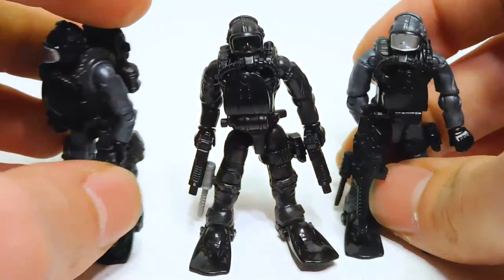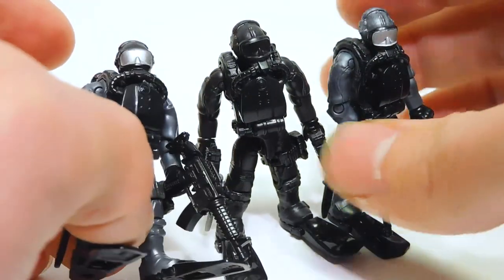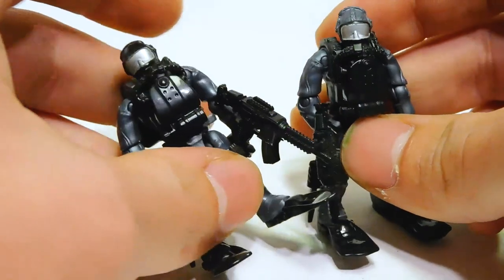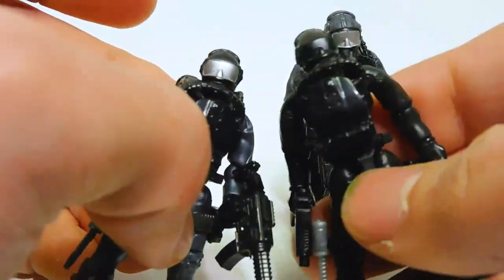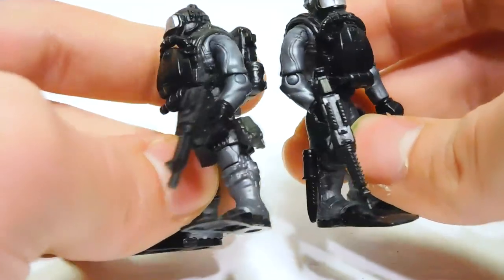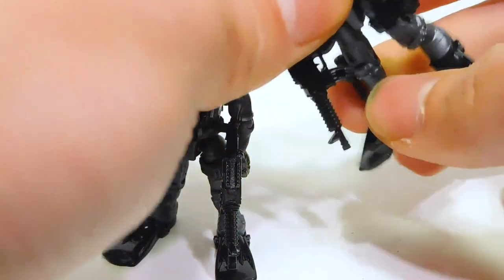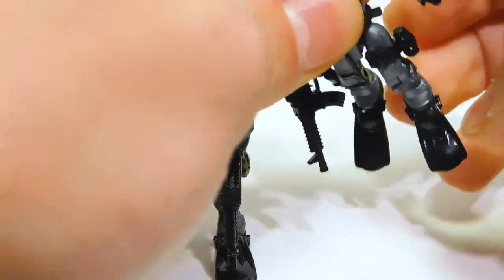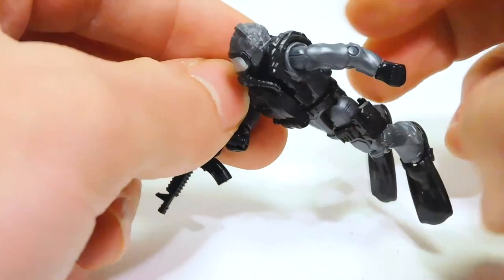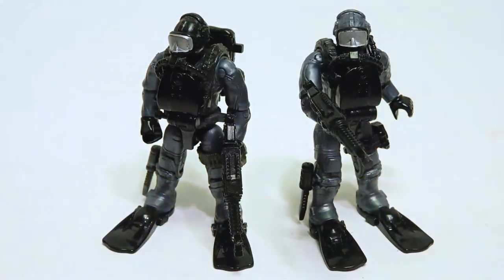The Spec Ops dude is the clear standout with the divers, but I do like these two. Honestly, I think I like the silver visor guys better, just personally. But I like how there's a variation, and you can even pop and swap, mix and match — if you wanted the silver visor on the all-black diver, you could. There's just a lot of options. They give a lot of parts for customizing in these Call of Duty sets. Nice little lineup of divers there.